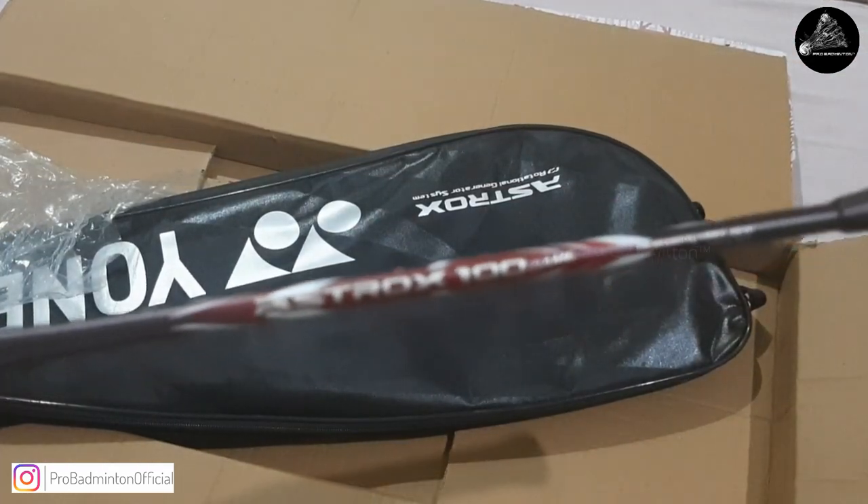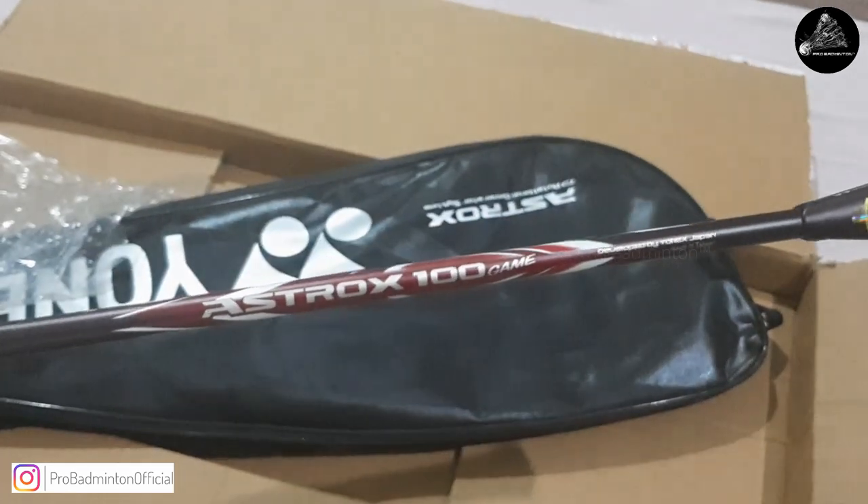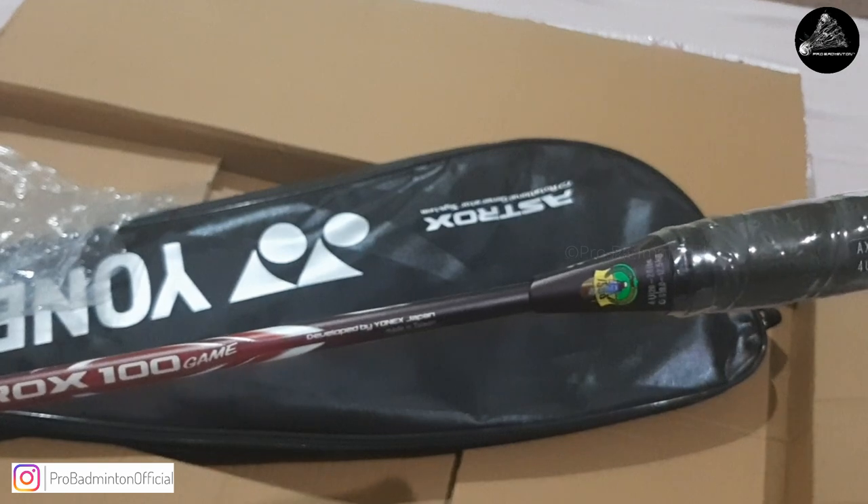The Yonex Astrox 100 Game feels solid in hand — head heavy, of course. I think this will replace the Voltric series in the near future, just an assumption.